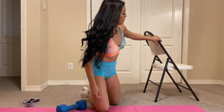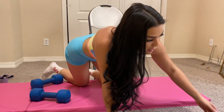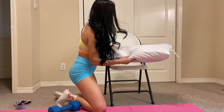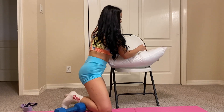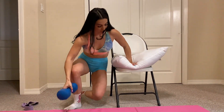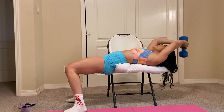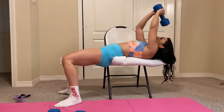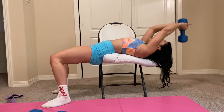I'm gonna try my best to show you on this chair — I don't know how good it's gonna be, but let's see. So pullovers — I would prefer you guys did it on your couch, but let me see if I can get this done right here. So be really careful. Yeah, it's not a good chair, guys, so keep in mind, use your couch for this one.